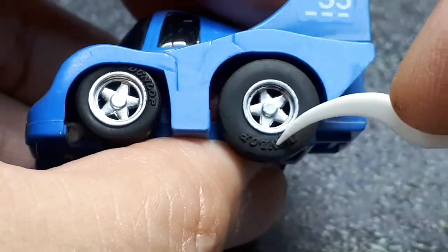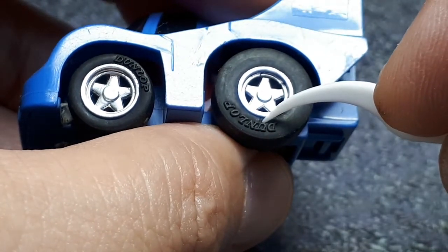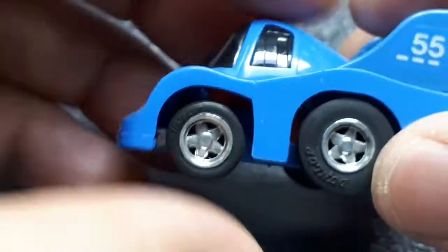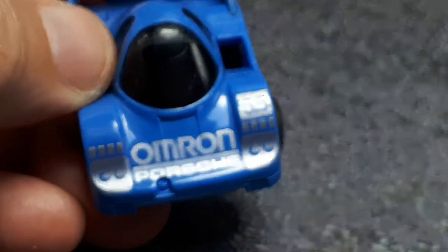This is so old it actually has the Dunlop part molded in. I think you can see a crack in the tire right there, so I don't mess with that too much. These other tires are still good and still soft.